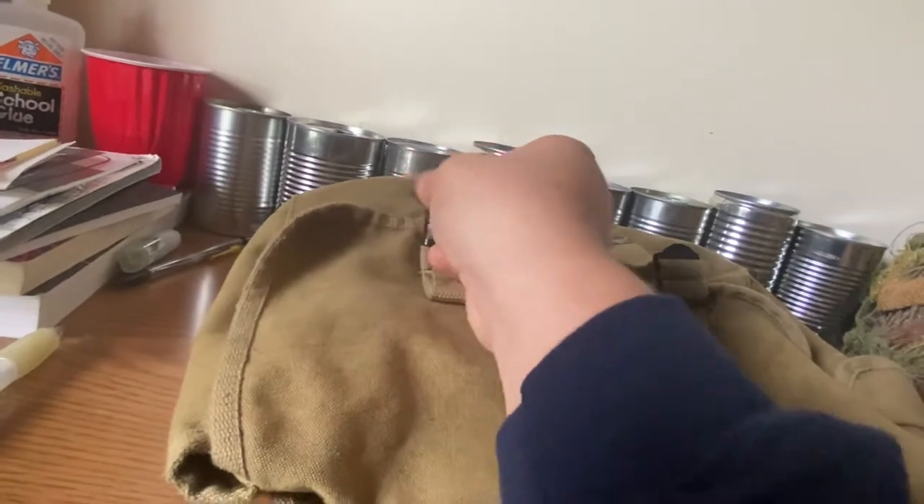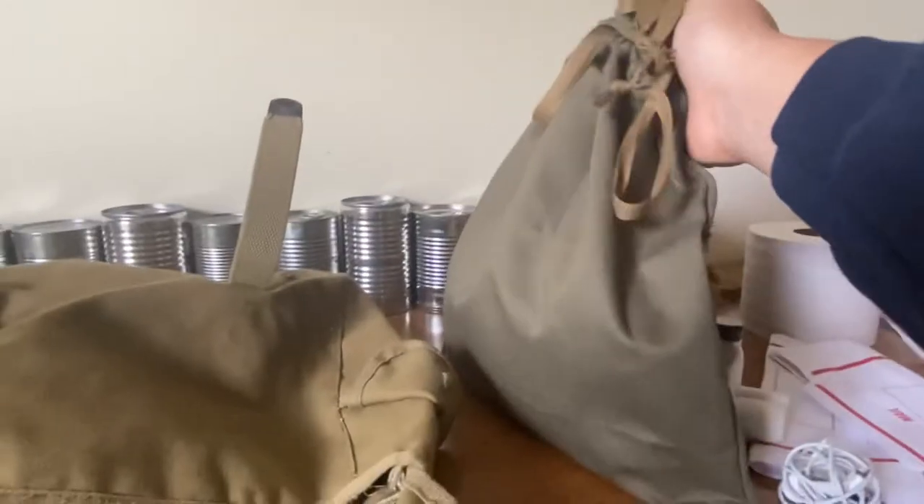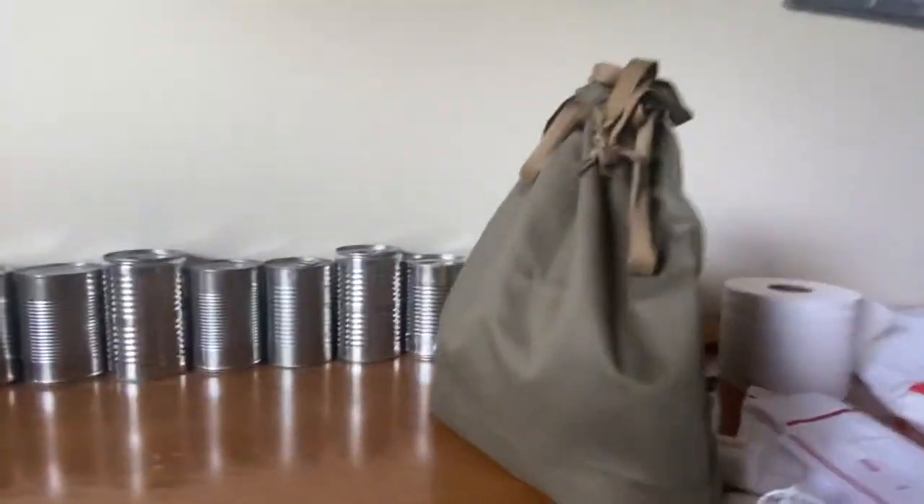First of all, let's get it out from my musette bag. Just got to open this — it's a little tricky to do with one hand. Flip open my musette bag and we'll grab the ditty bag out.